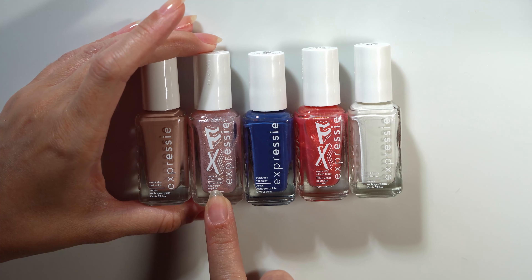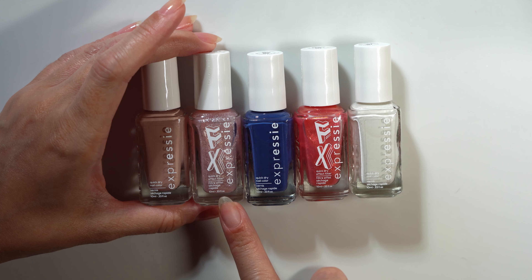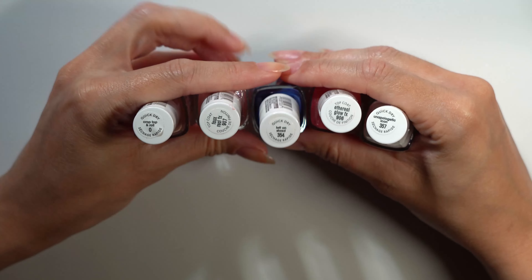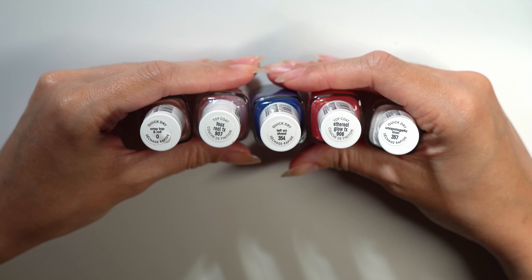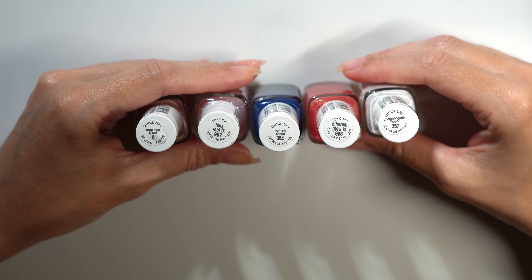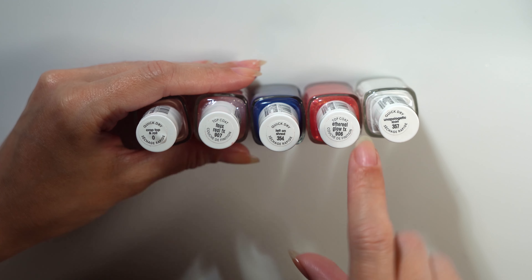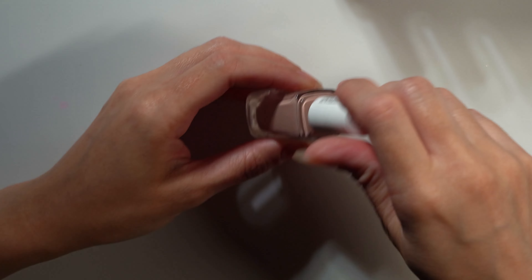So here I have five Expressie shades — two FX toppers and three cream shades. The Expressie line is described as a quick-drying nail polish that should dry in about one minute. The five shades are Crop Top and Roll, Faux Real, Left on Shred, Ethereal Glow, and Unapologetic Icon. Faux Real and Ethereal Glow are labeled as top coats. My nails are already prepped with Essie's Hard to Resist, so I'll get right into swatching.